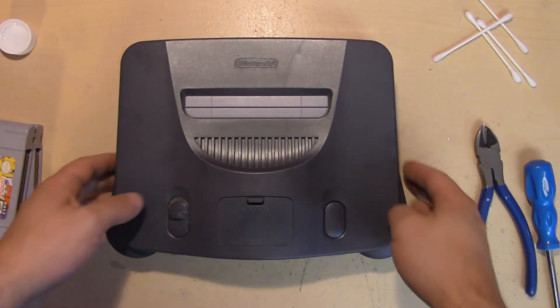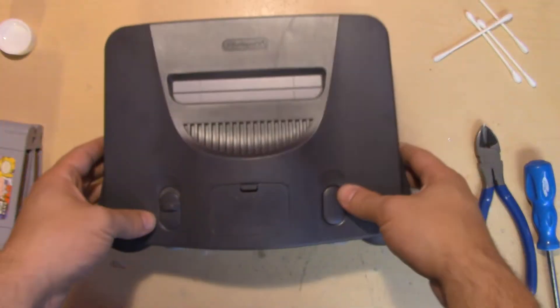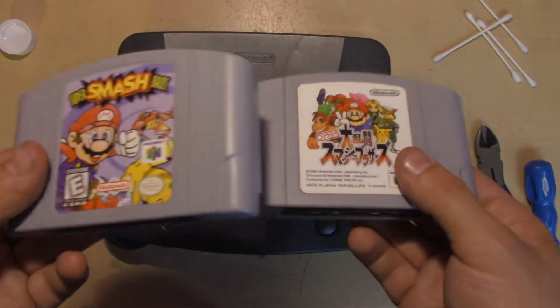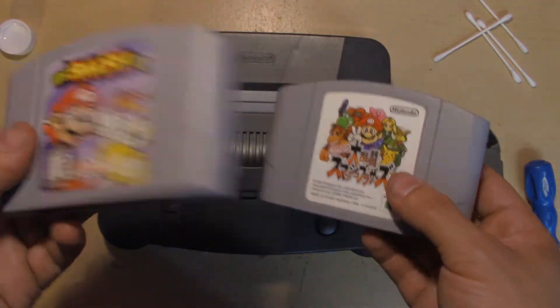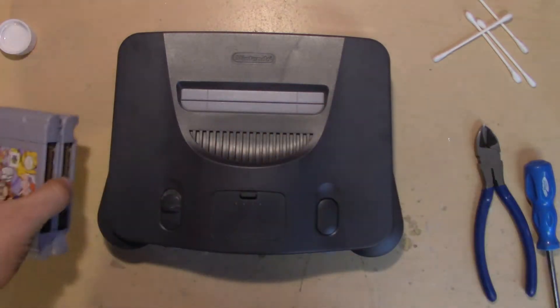What's up guys, Cody from Pinkerill here. Today I'm going to show you how to region unlock a Nintendo 64, which will allow you to play Japanese and English games. Here I've got a Japanese copy of Smash Bros and an English copy — you'll need both of these to test and make sure it's working properly, or at least the Japanese one.